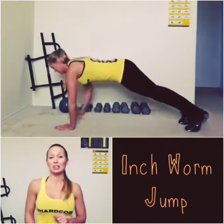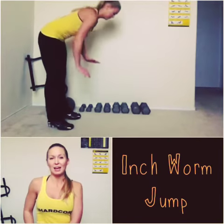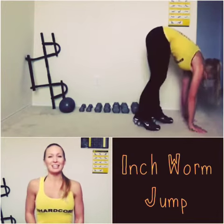We're going to twist to a fairly basic move called the inch one, where you walk your hands out into a plank, and then your feet come in to meet it. And instead of continuing that and making a long line, you do a rotational tuck jump and go back the other way. This will take up less space and give you an added challenge.